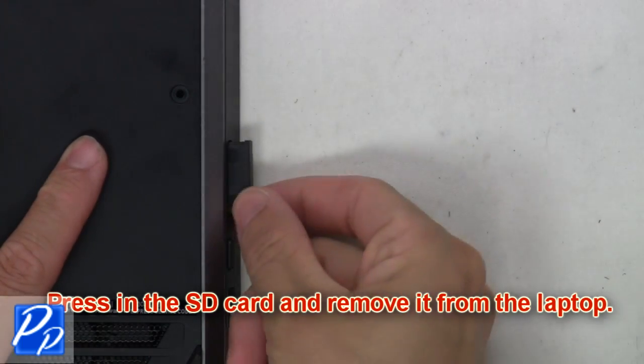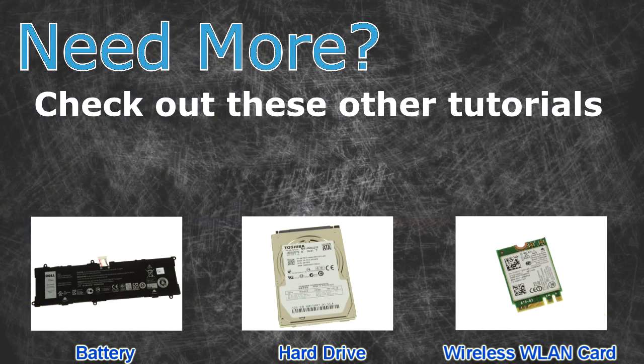Press in the SD card and remove it from the laptop. Need more? Check out these other tutorials.